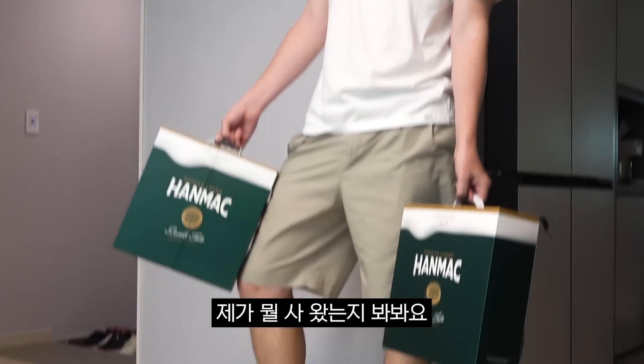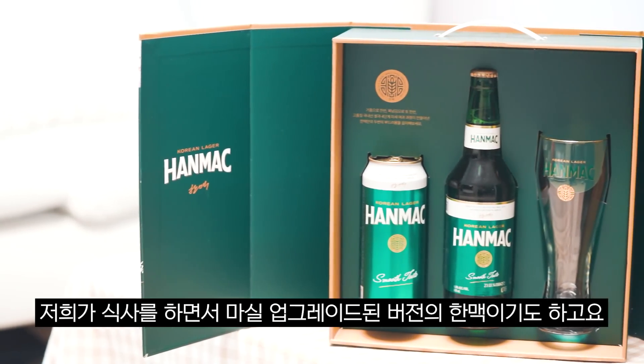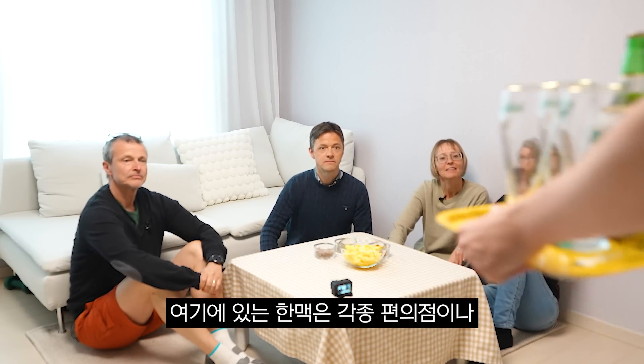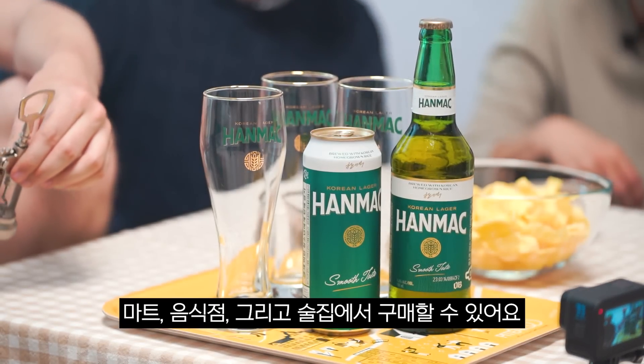Guess what I brought in. So this is Hanmak. It's a soft classic lager from Korea. Sounds interesting. It's an upgraded version and we're going to have it for dinner. This Hanmak is going to be available in convenience stores, marts, restaurants and bars from March 27th.